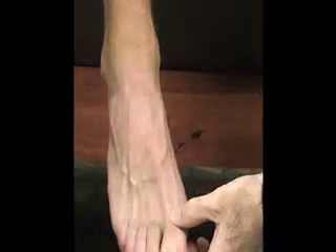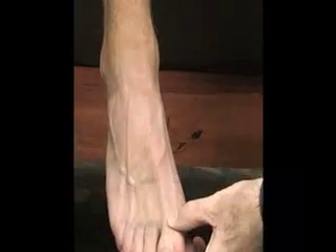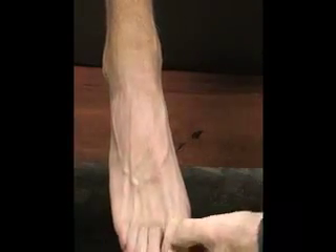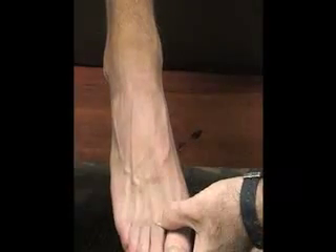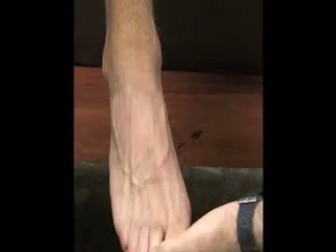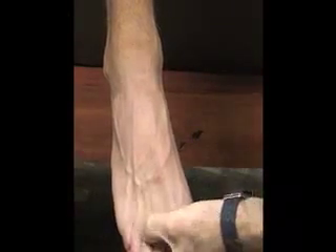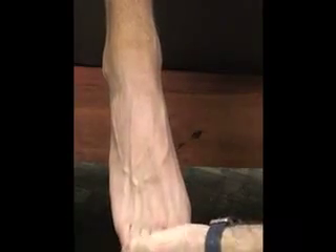Then we also have our phalanges. Here's our proximal phalange and distal phalange on the great toe. On the rest of our digits we have three phalanges: a proximal phalanx, a middle phalanx, and a distal phalanx — so for the second toe, third toe, fourth toe, and fifth toe: proximal, middle, distal.